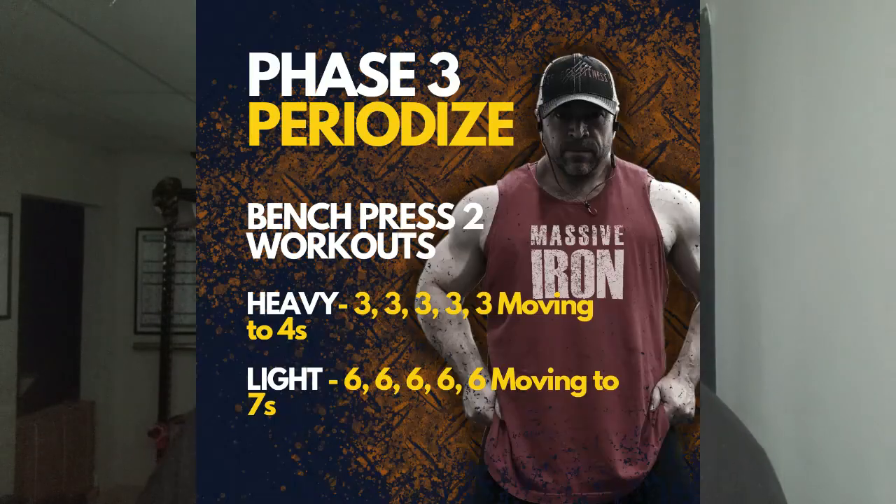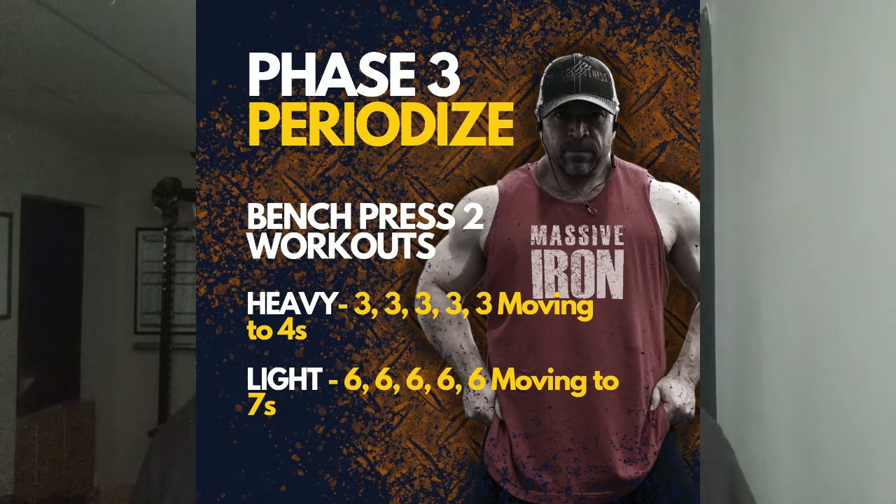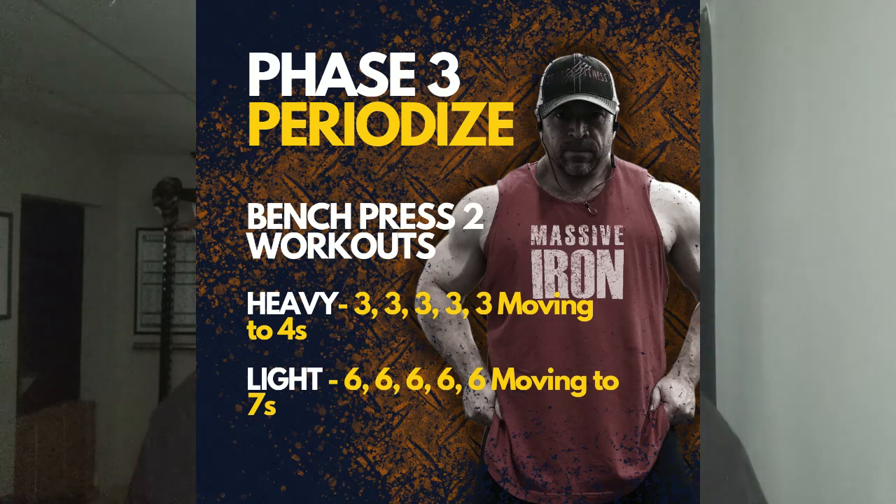Finally, phase three: Periodization. We're going to do concurrent periodization — two types of training. A heavier week and a lighter but still super challenging week. As far as volume, I'd suggest starting with threes and starting with sixes. You can do both of these during the same week or alternate every other week. You're going to do four or five sets of three reps during the first bench session, and four to five sets of six reps during the second.